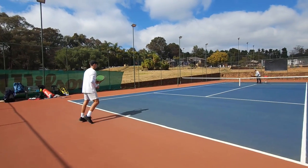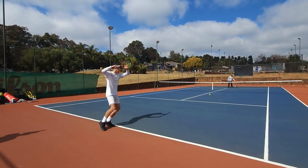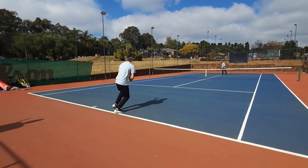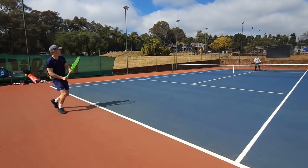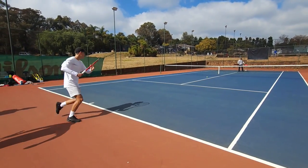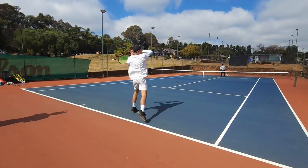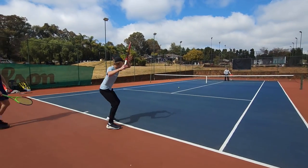Luke — contact point, let it go. Contact point, let it go. And Callum — above the waist, less is more. Above the waist, less is more. Nice. Mark — relax your hand. Yes. Relax your hand. Nice. Luke — in front, let it go. In front, let it go. Better. Above the waist, Callum. Less is more. Good, champ.